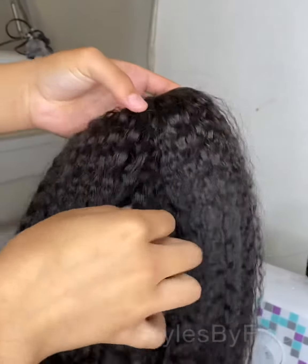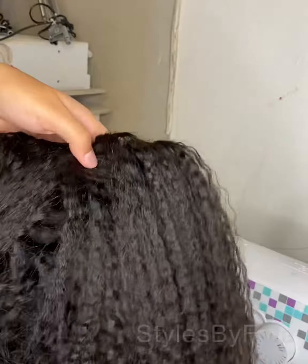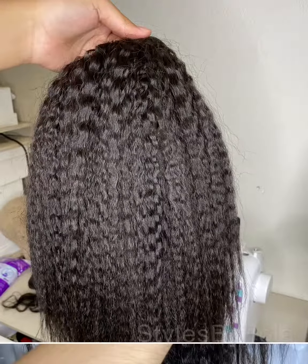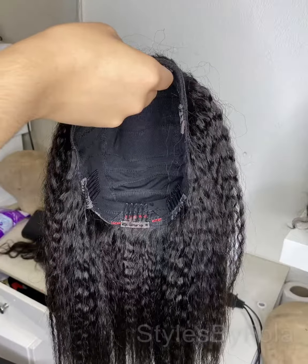These are kinky straight hair — it's premium and good quality as well. I didn't really time myself on how long it took, but I know it's fast to use the sewing machine to make any kind of wig. And yes, that's the inside of the wig.